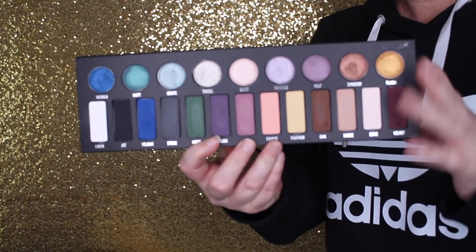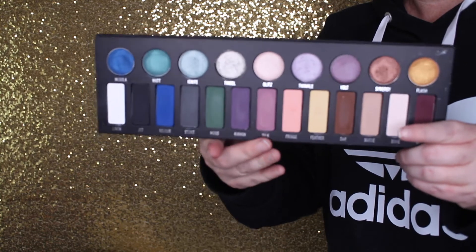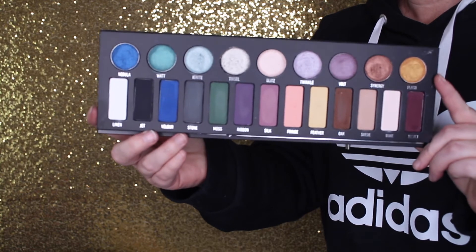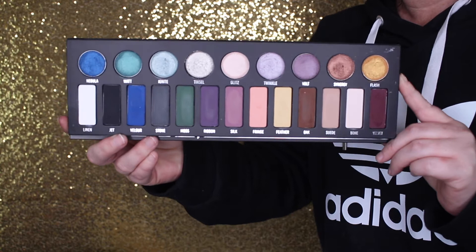This palette retails for $60. As it says on the Sephora website, it is ultra limited, but it's in stock and I saw it in store a couple days ago — go run and get it! The palette comes with 13 matte shades ranging from very bright, vibrant colors to your basic neutrals, and at the top you have nine of their metal crush shadows.